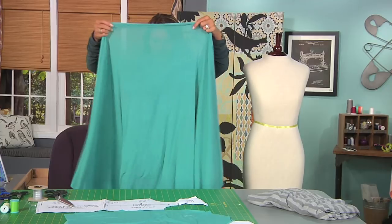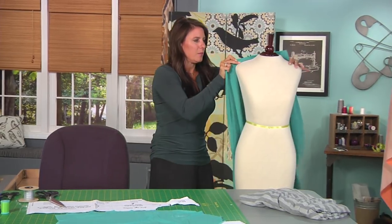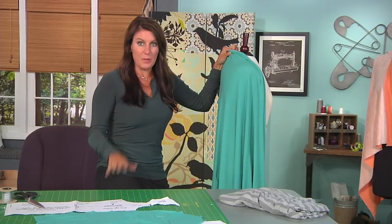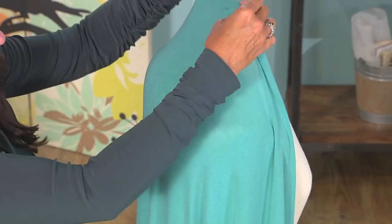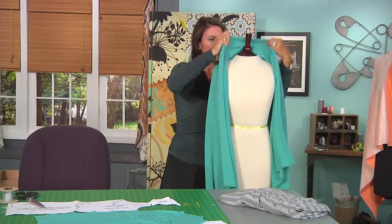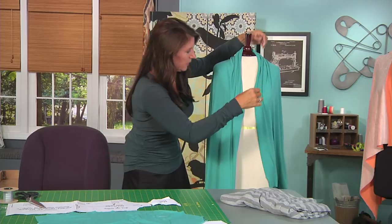What you want to do is find the center — I have a fold right there, so this is the center back — and I'm just going to drape this. If you have a dress form, a body form, or a friend, you could use them too. Just figure out where you want this and how high of a neckline. On all of these, the collars are different. If you want the collar to be higher, lift this up and see where you like it.